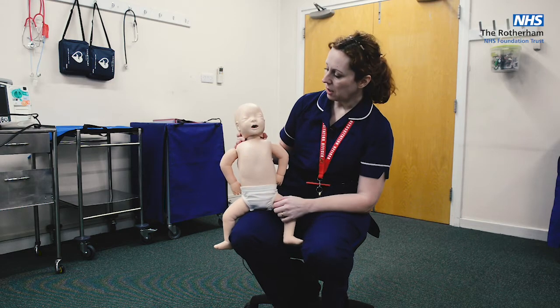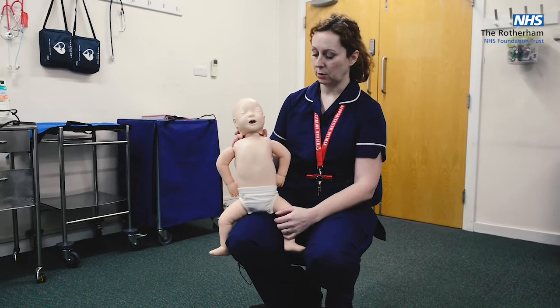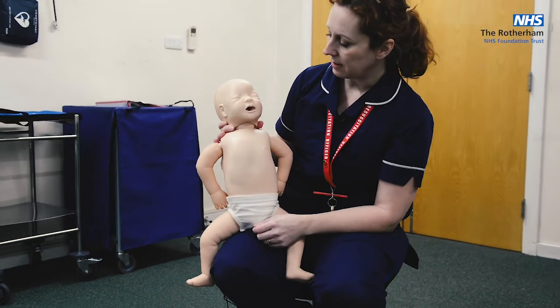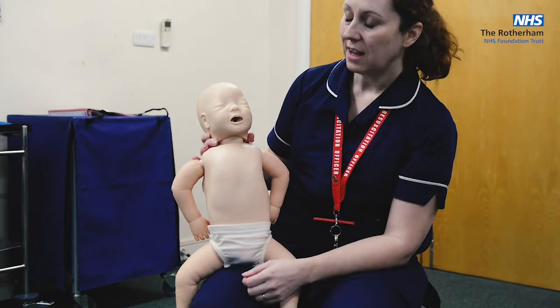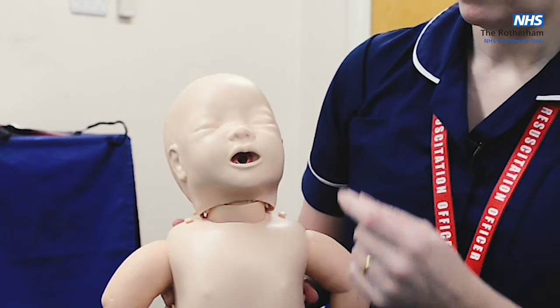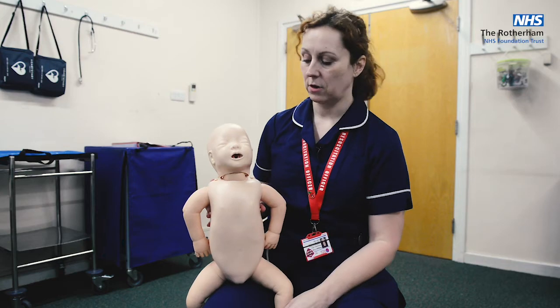If you've got an infant who's coughing ineffectively and you suspect they might be choking, the first thing you're going to do is have a look in the mouth. Is there anything there that's easy to get? If there is, you get one chance at sweeping that out. If it doesn't come out after one attempt, leave it — you don't want to risk pushing it in any further.